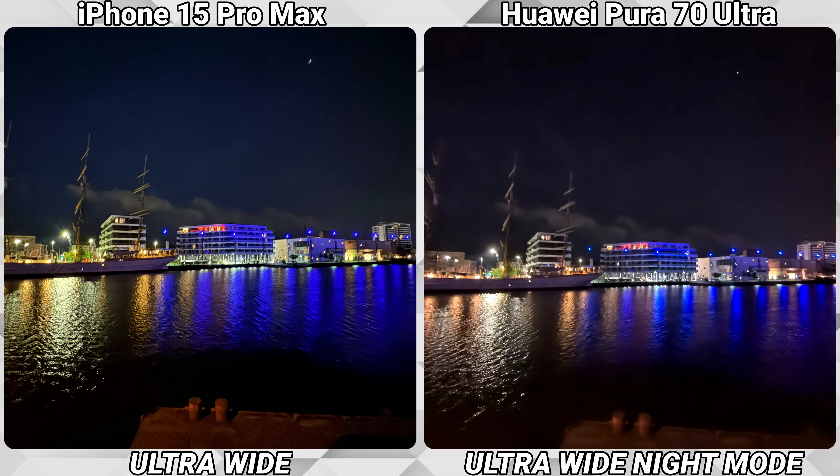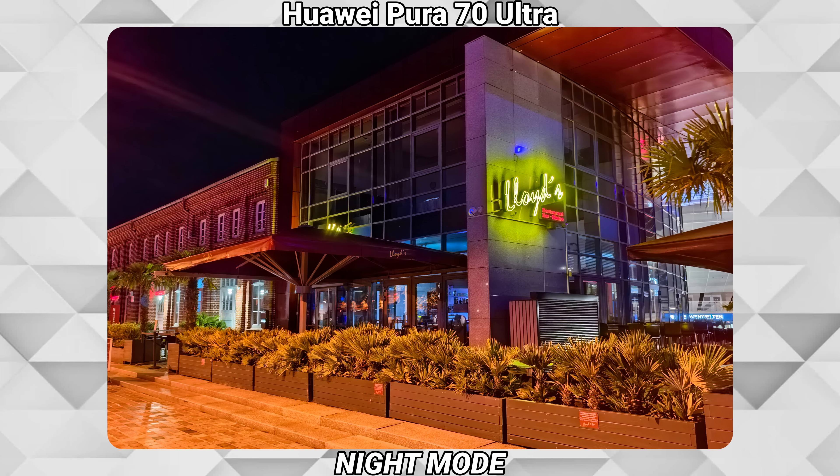At night we have a whole different story, night mode or no night mode — overall I would give the win to the iPhone. Especially the ultra-wide is really bad on the Huawei at night. If you want to take pictures at night with the Pura 70 Ultra, the best thing to do is use the night mode and the main lens — that is really the only option for great pictures, as the ultra-wide is consistently producing bad results. But which of these two phones did you prefer? Let me know in the comments, leave a thumbs up, a sub would be awesome, and we'll see you in the next one.